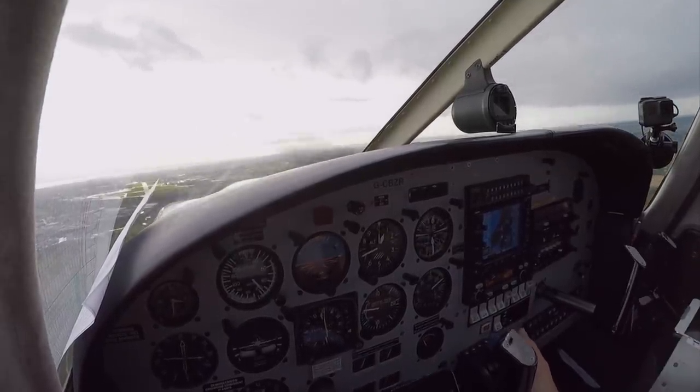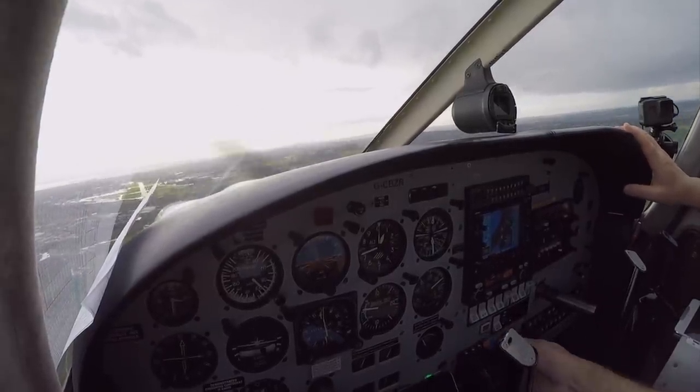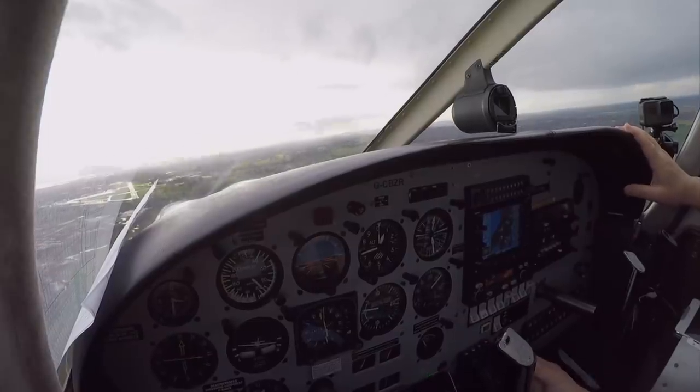Logan 607, descend to altitude 2,000 feet, turn right heading 115. Heading 115 and descend 2,000 feet, Logan 607.